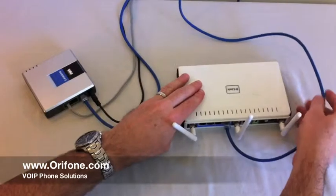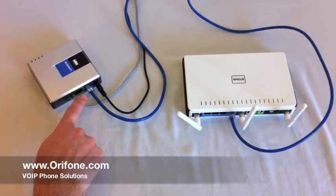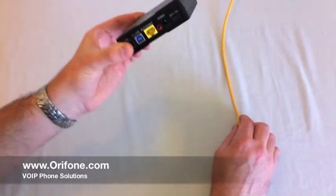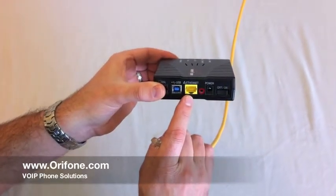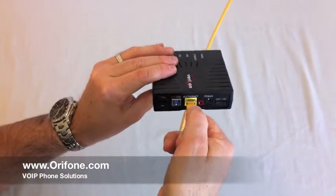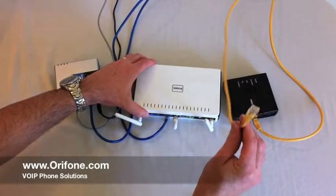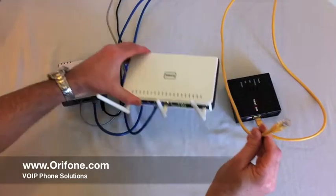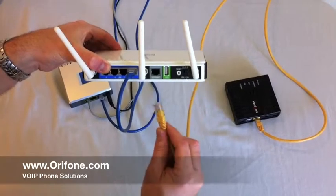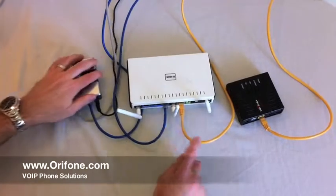Now take the other end of the blue cable you just plugged into the Voice over IP adapter and plug it into the back of your router. Now connect your broadband modem: take the cable from your broadband modem and plug it into the back of the router into the port labeled Ethernet. That's it — you're all done.